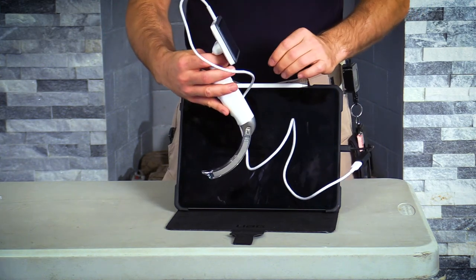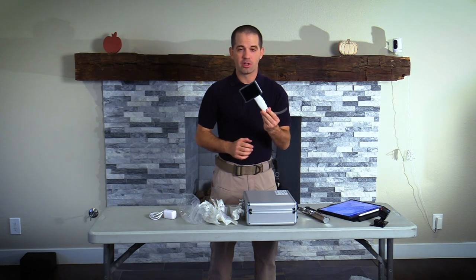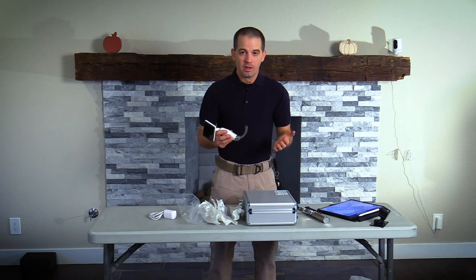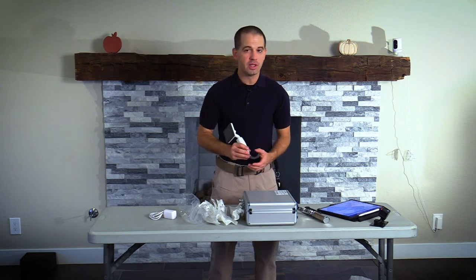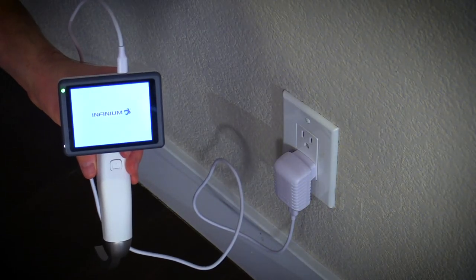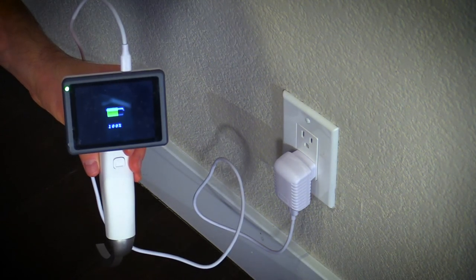There are some downsides to video laryngoscopy. The first and most prevalent issue is price — the Clearview is much more expensive than a manual laryngoscope. The second issue is the batteries. It uses a rechargeable battery with a shelf life of about 5 months according to the manufacturer. If you forget to charge it every 5 months or after heavy usage, you may not be able to use it. My initial thought was that it would still work connected to a wall outlet or USB battery charger, but this is not the case — the device just shows charging and continues to charge.